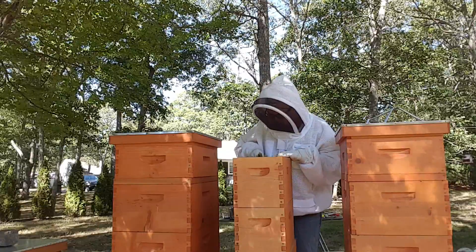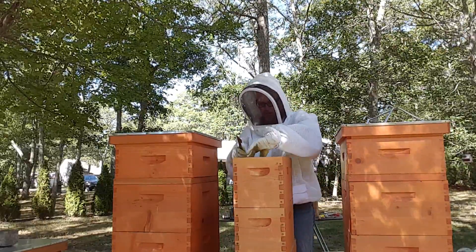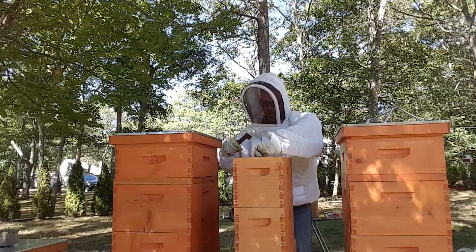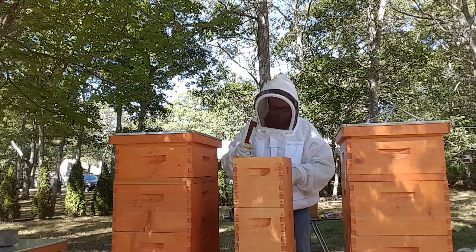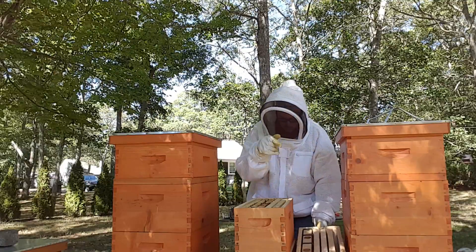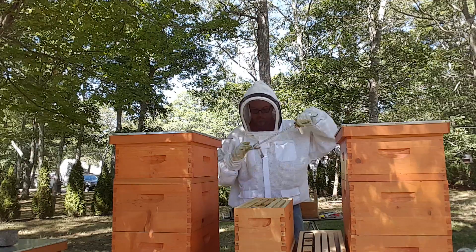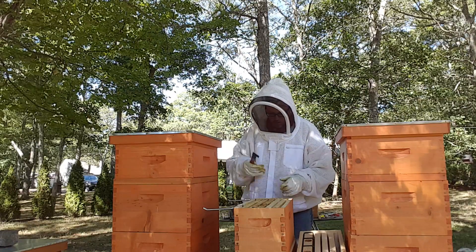Looking at one, two, still nothing. Still nothing up top here. But look at you, bumblebee - can't get your way out, can you? You got your way in, can't get out. So nothing in the top still. There's still relatively down here, which actually looks pretty good down here. I like that. It's a good sign. Looks good up top here. They didn't come all the way up, but the grease patty's gone. Let's see what they've done.